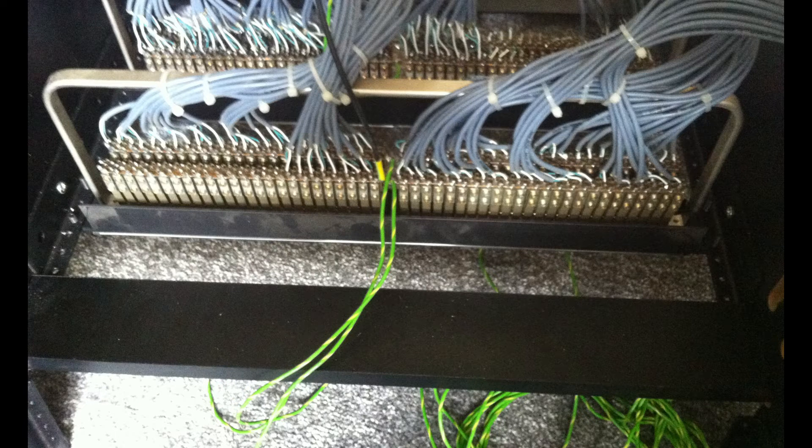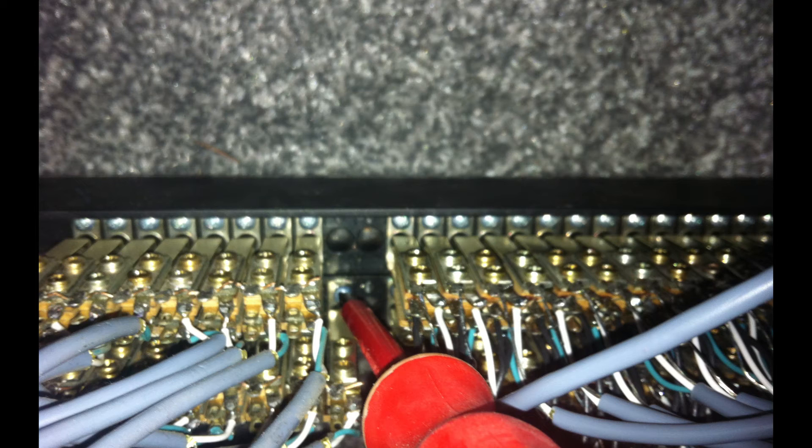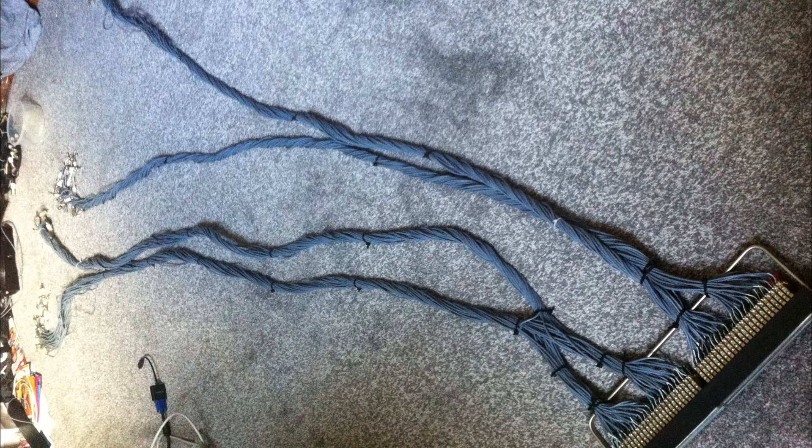Now all the labels are done, it's time to start unscrewing the jacks from the patch bay. I recommend starting from the far right and moving left, removing the jacks in pairs of top and bottom. Always take the next set of jacks out before you replace the completed ones — this way you'll have more space to put them back in. It's also worth noting that the cable management process in the next video requires a large amount of space.